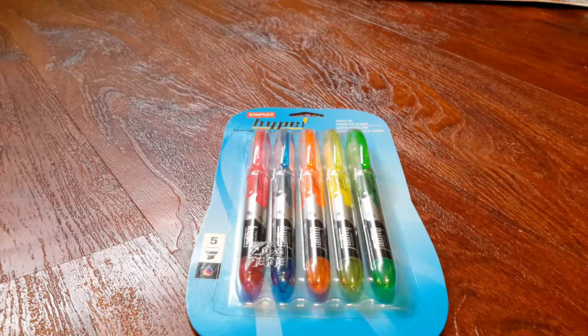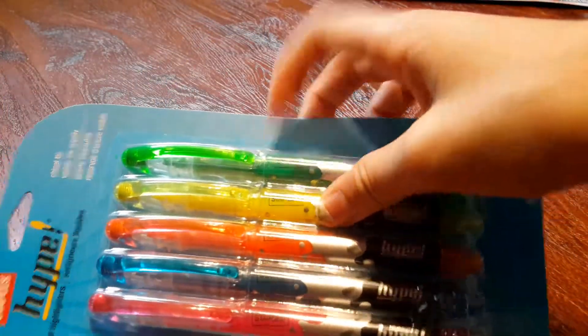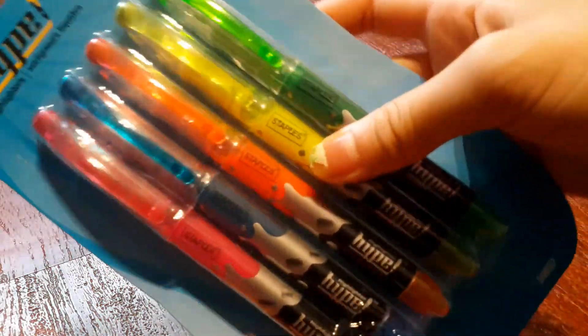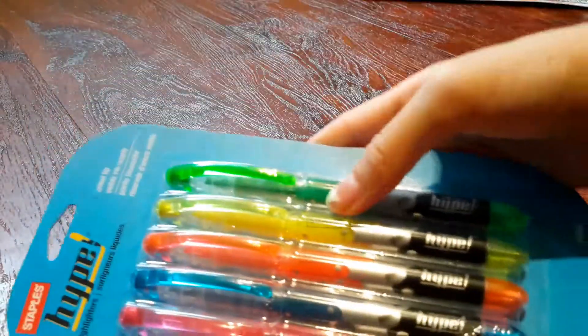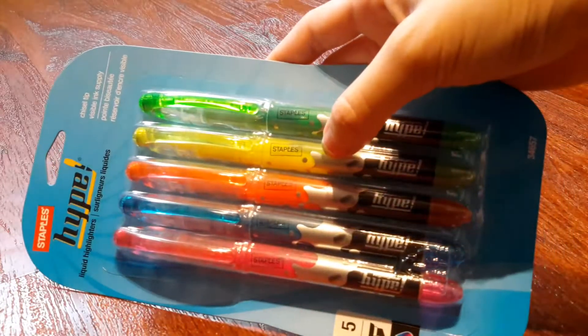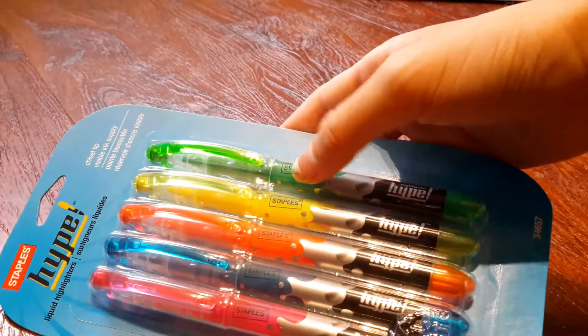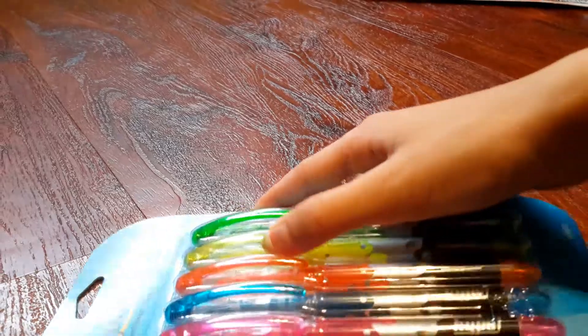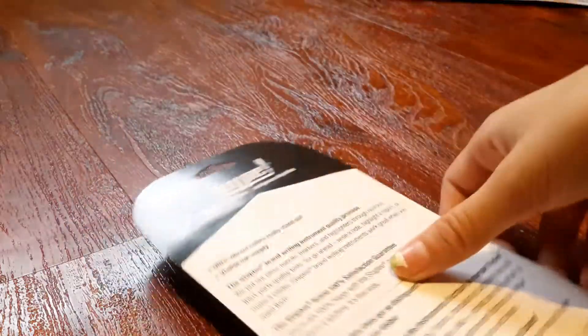Down to the last school supply — I saved the best for last. I thought these were so cool. They are highlighters with a clear tip and they're like lava lamps inside, which is so cool. You can see the liquid ink in them. I've never seen any highlighters like that. And the tip is clear as well, which is a new feature in the highlighters.